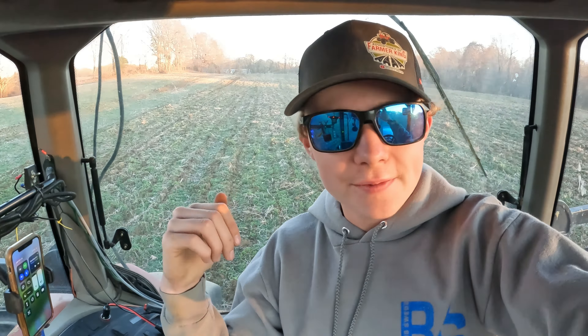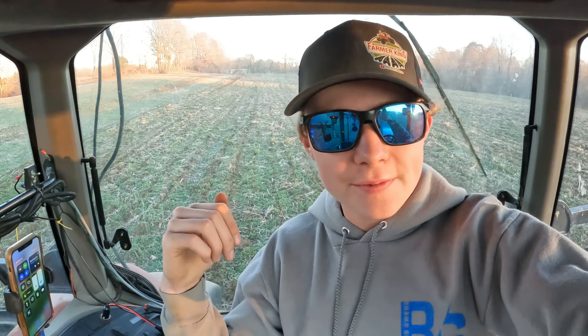We're in the fall time now, so we've got residue on the fields. What happens is all that trash — bean stubble, corn stalks — wraps around the ripper shanks, then it plugs and plugs. I've had it push material so much that it's coming out the front of the tractor.